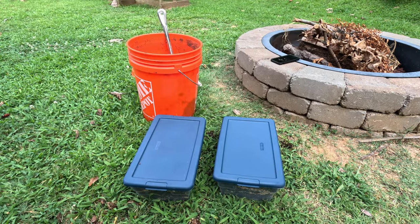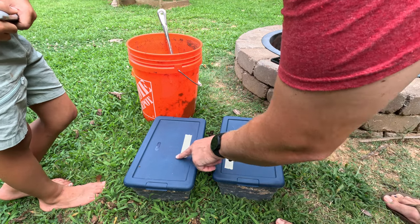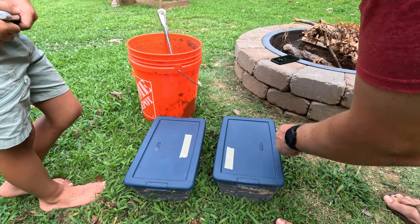You also want to make sure you label them with the species and the date. We're also going to label them with which one has the forest soil and which one has the garden soil. It's probably better to label the actual container just in case the lids get switched for whatever reason, but this will work for now.